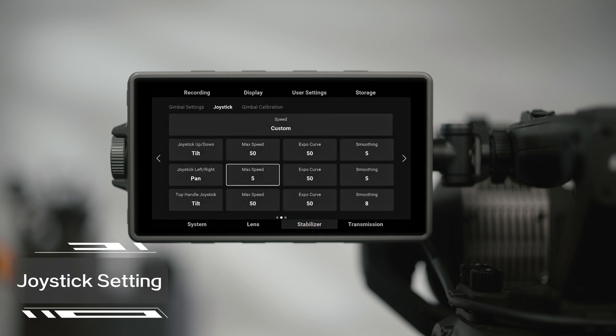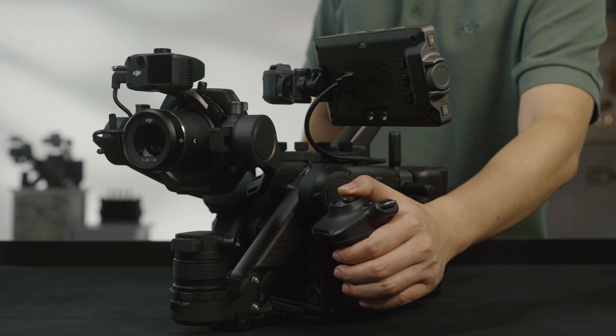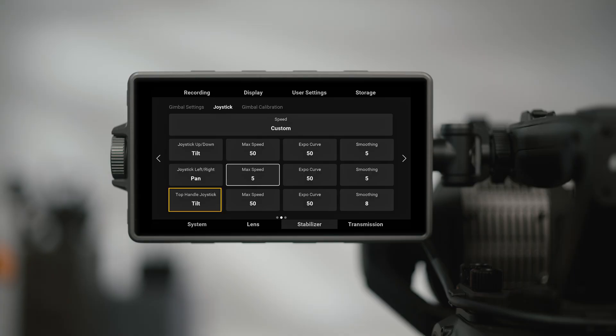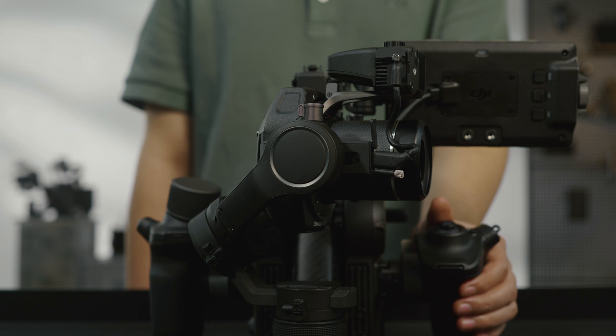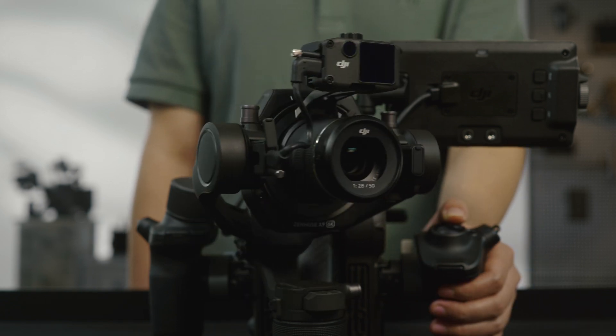In Joystick Settings, you can adjust the corresponding axis movement of pushing forward, backward, left, or right on the left-hand grip. You can also change the corresponding movement controlled by the tilt slider on the top handle — it is set to control the tilt axis by default. You can also set Joystick Max Speed, Sensitivity, and Smoothness. The higher the sensitivity and max speed, the faster the gimbal responds when pushing the joystick. The higher the smoothness, the slower the gimbal stops when the control is over.